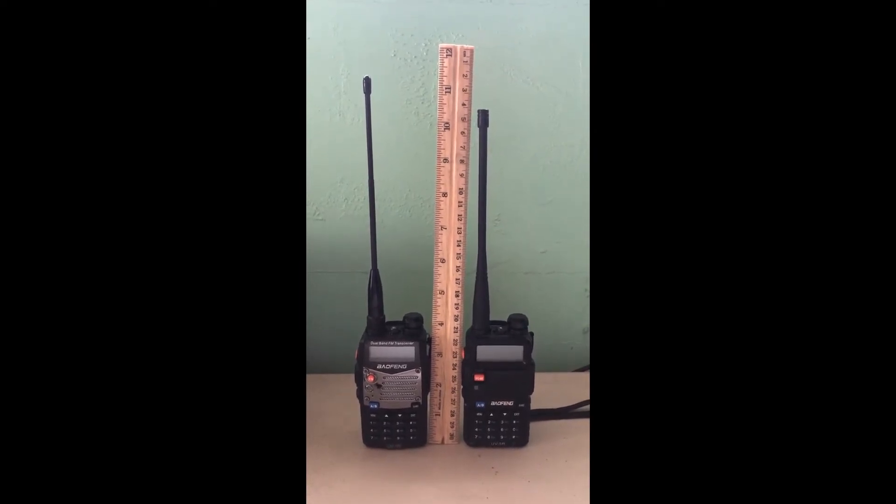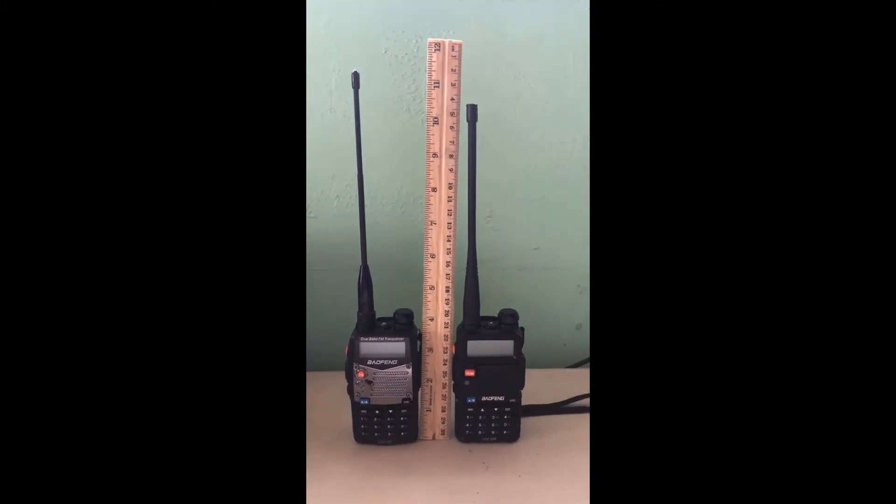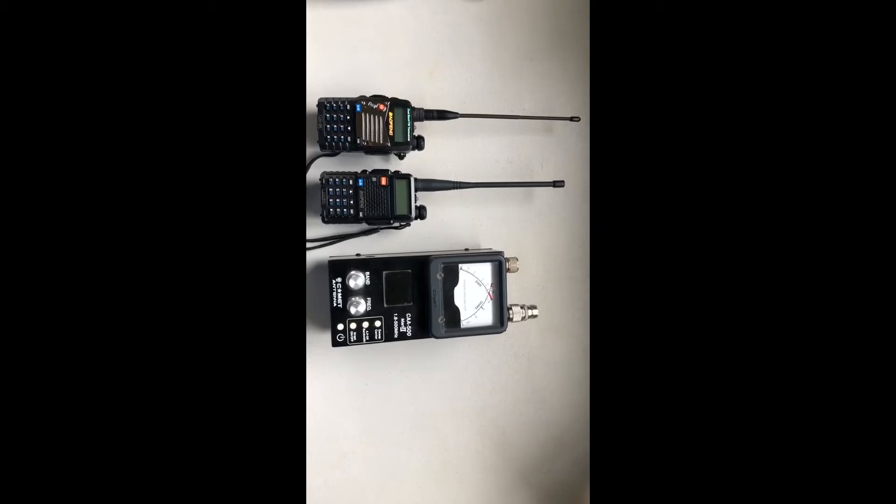Let's hook them both up to an antenna analyzer and see how they compare. The first test is going to be on the two meter band.